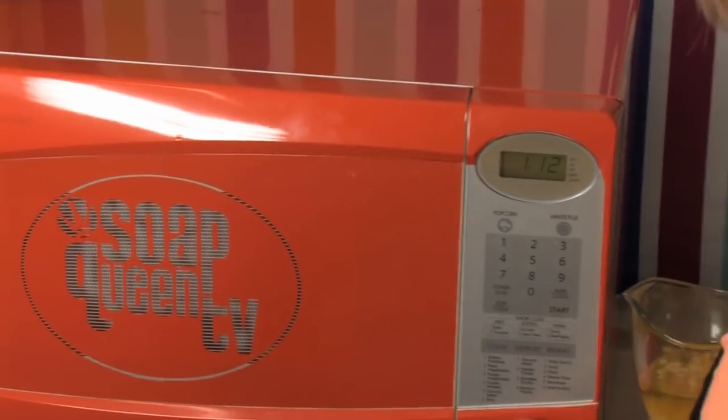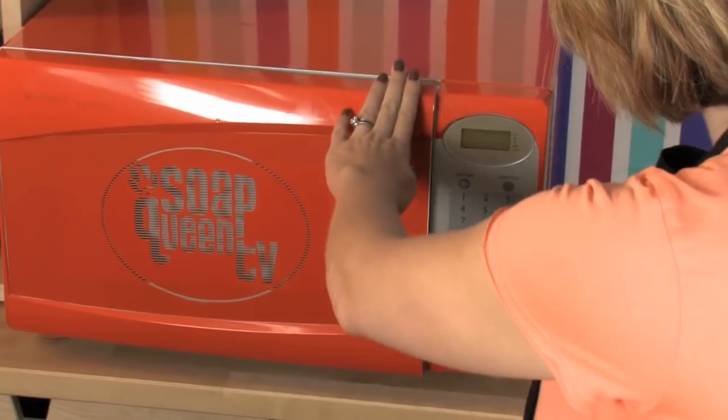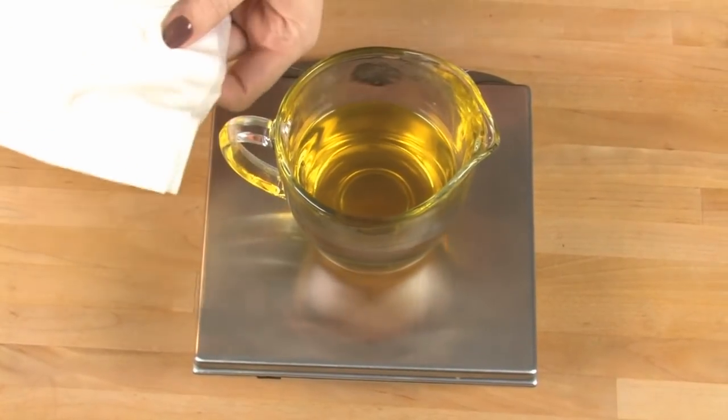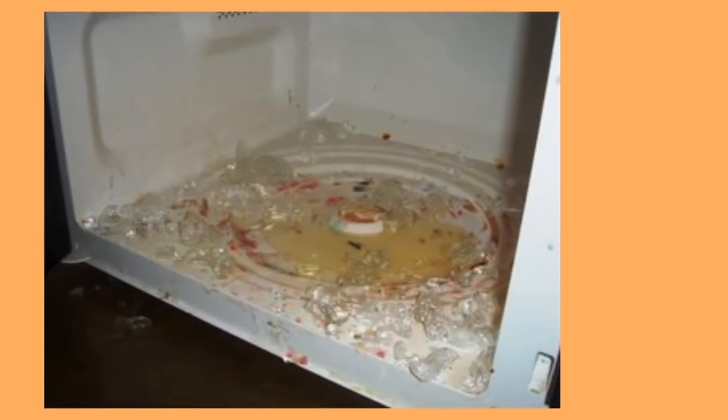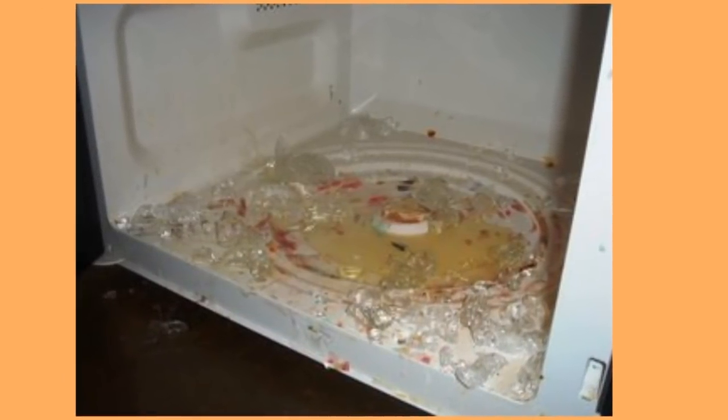Melt this in the microwave for 1 minute and 30 seconds. Pull it out and give it a good stir, keeping stirring until all the beeswax pellets are fully blended in. If they're not blending in, you can melt it more, but only in 15 to 30 second bursts. Melting wax in the microwave can be hazardous — if the glass turntable gets too hot trying to melt that high melt point wax, it can actually shatter. I've had this happen to me twice.